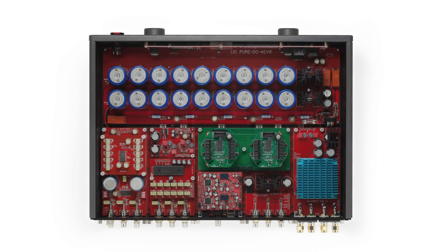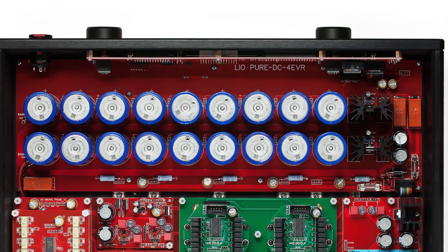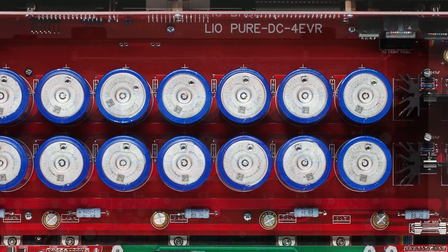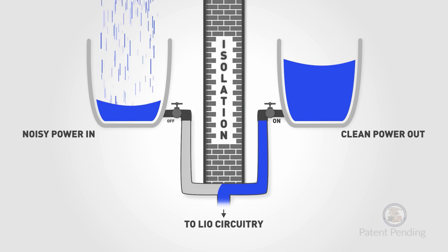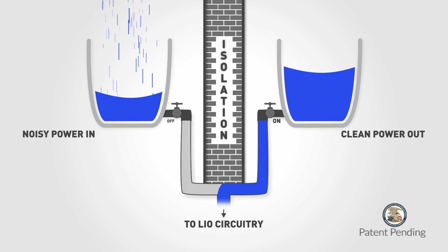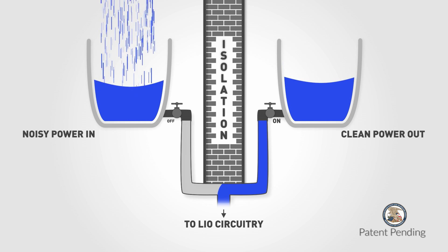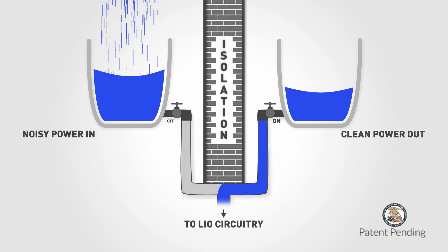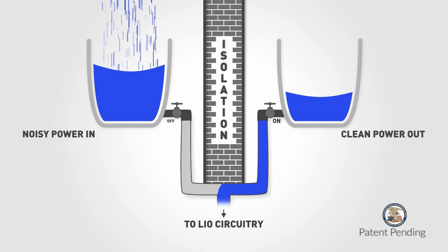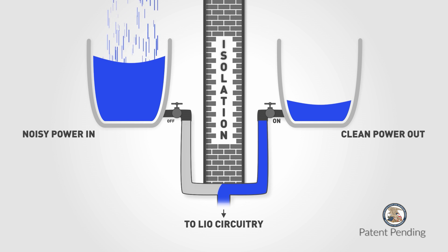The ideal battery would give you 100% isolation and run forever — you wouldn't have to think about charging. Unfortunately, there's no such battery and there never will be. What there is now is something called an ultra-capacitor. The two water buckets shown represent the two isolated ultra-capacitor banks inside the Leo. The sporadic rain falling into the bucket on the left demonstrates the noisy electrical power from your wall outlet, which comes from the power grid.